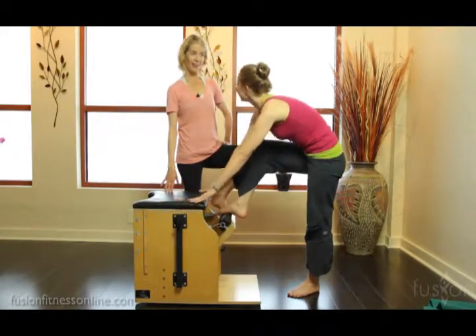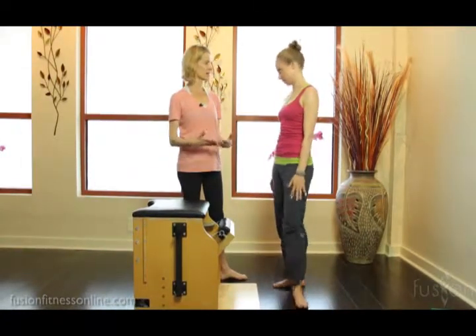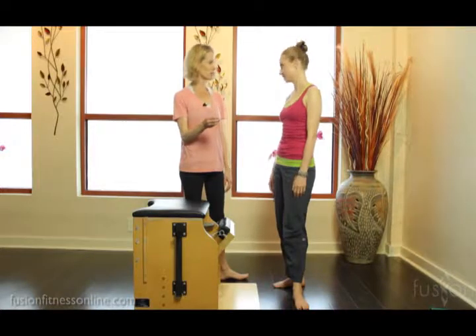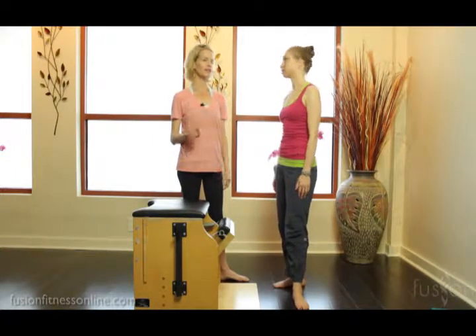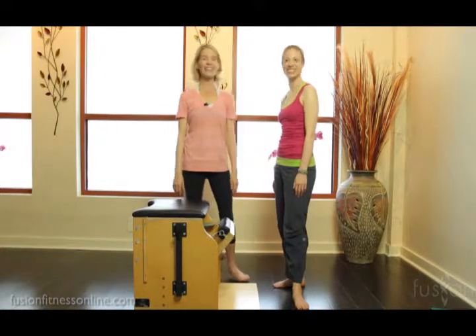That was some work! Really different in how the body has to synchronize between that heavy and that light spring. That's why Pilates is so brilliant — we can do just a simple change of the spring to change the whole exercise. But here's the deal: you have to support it with your cueing. You have to know what you're looking for; you can't just change the springs without supporting it with the cueing. Absolutely. Thank you so much and we'll see you soon!